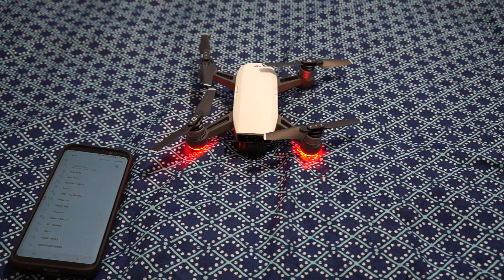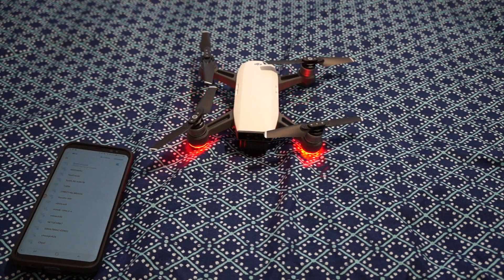Let me know in the comments how you're liking your Spark. Thumbs up, make sure you subscribe to the channel, and let us know if you're looking at anything else for next time. See y'all!